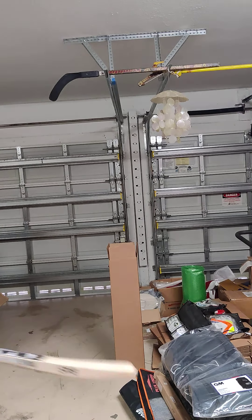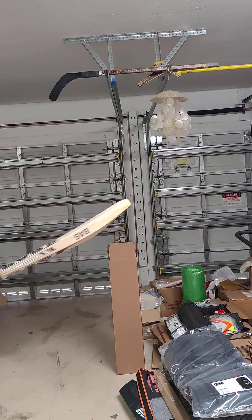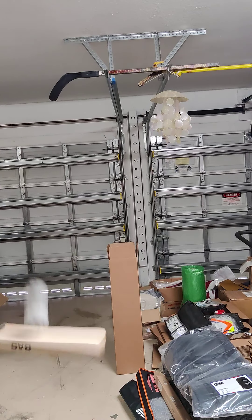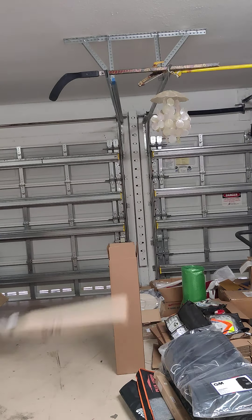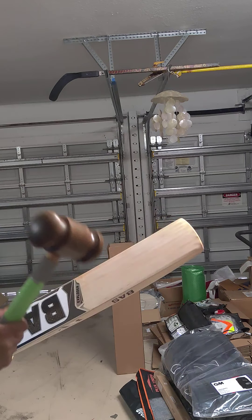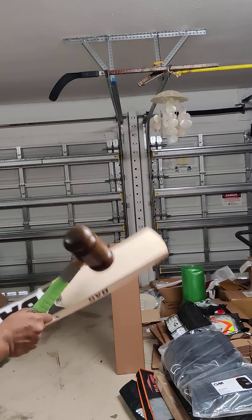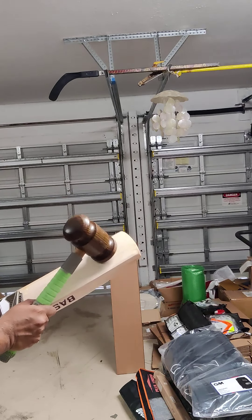Wow! Bottom, middle — whatever, the ball just really pings off it. Machine knocking definitely helps. Lovely, lovely ping — check out the sound with the mallet. Even the toe sounds great.